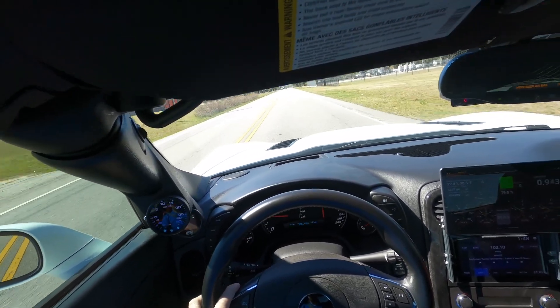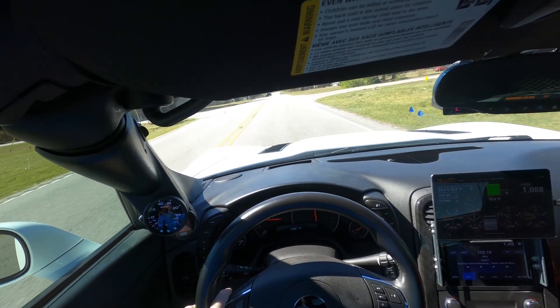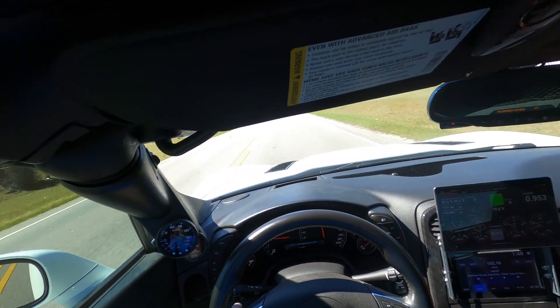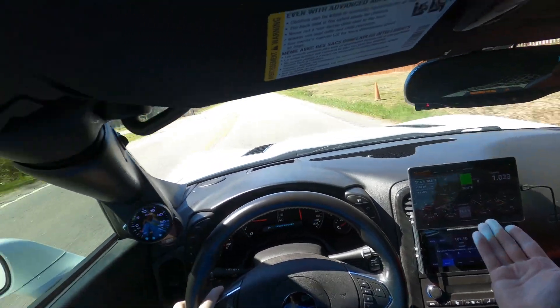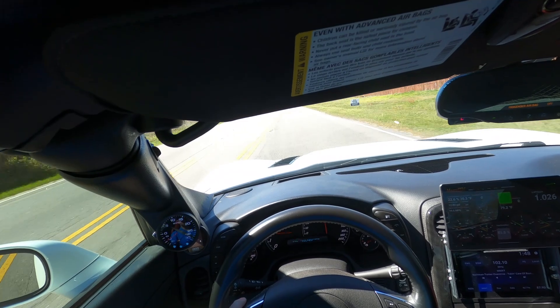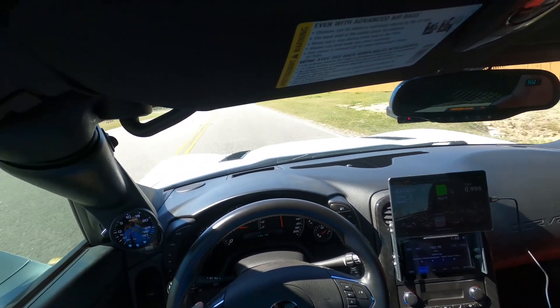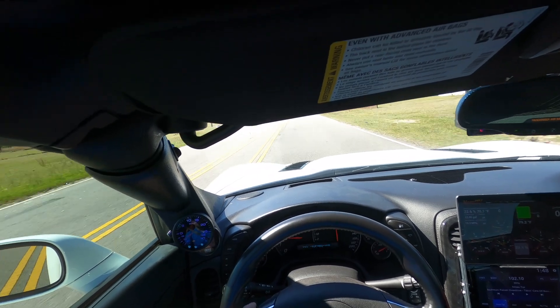Just cruising around at 60 miles an hour — this is right below the droning area — and it shows I'm averaging about 20 miles per gallon right now. I've checked it and it actually gets better, so completely acceptable for something I drive pretty regularly. You can hear me talking; you can have a conversation, it's not too loud.